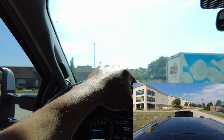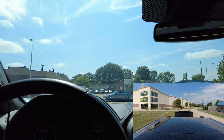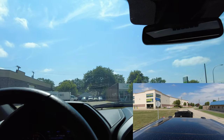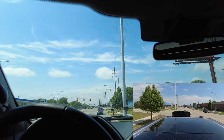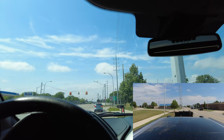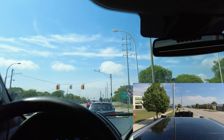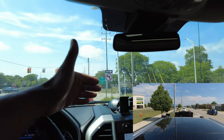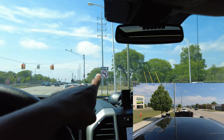Now watch this turn — what we do is we turn late so the trailer doesn't get messed up. You have to turn late in order to get the trailer to clear that curb. Before you turn, if I turn normal, that sign right there is getting wiped out and I don't need that.